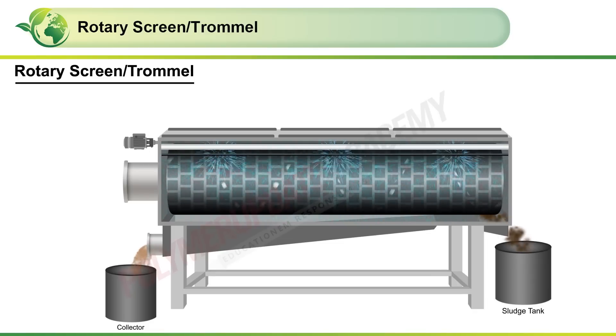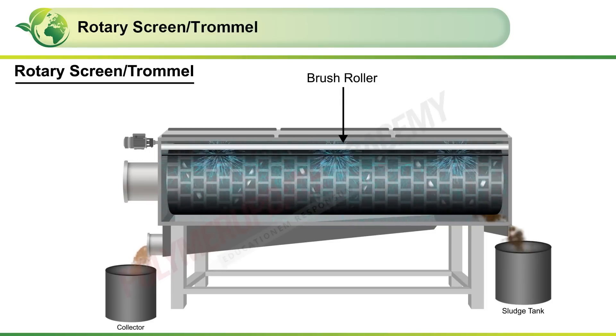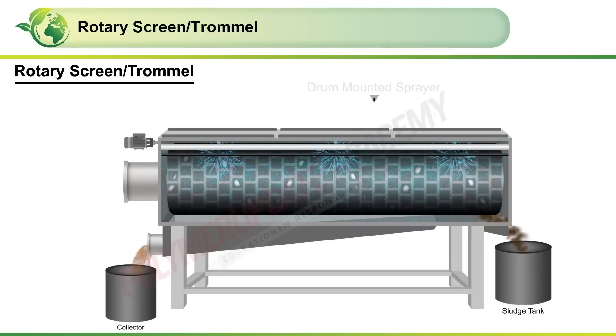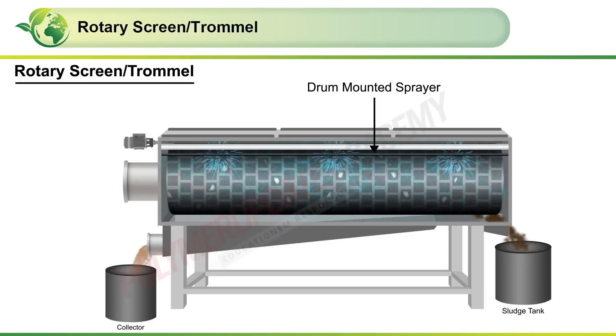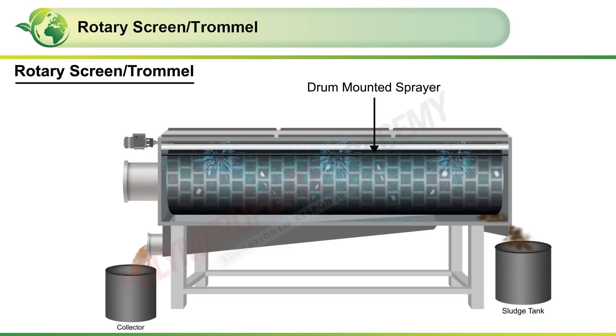The rotating sieve drum is cleaned continuously by a brush roller. In addition, an outside-of-the-drum mounted sprayer with a nozzle assembly is also used for rinsing it.